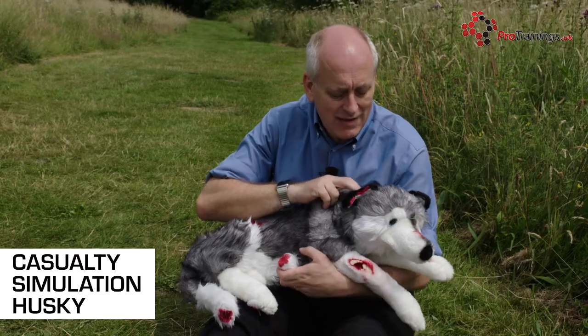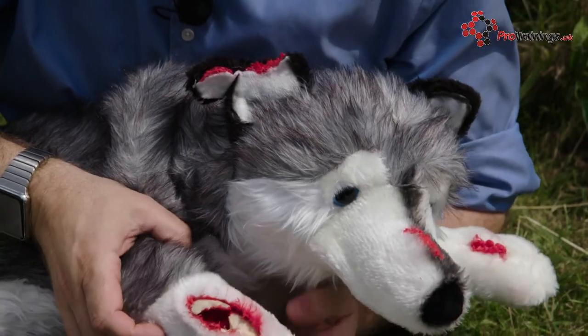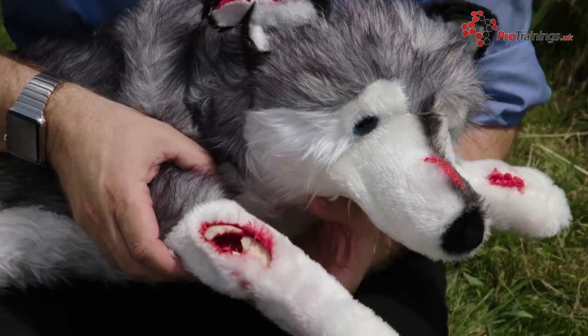We have an ear injury, which is a tear, which will help them bandage over that. There's also a front leg injury, where you can actually feel the break and see the broken bone inside.